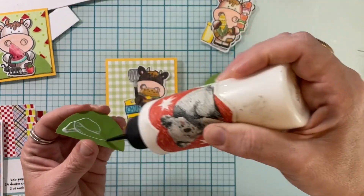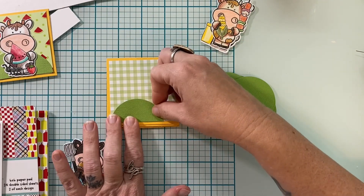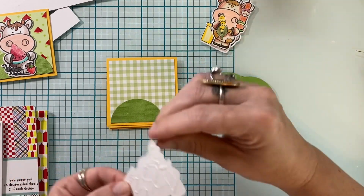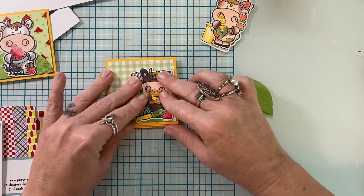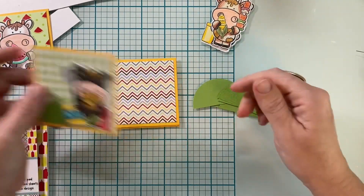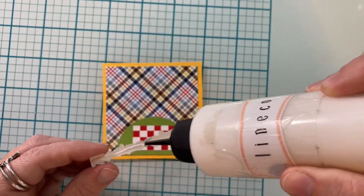Some of my cows I put in the center and some I put off center. The way I ordered my card panels just depended on where each cow was positioned on the square — so like this one's over to the right, I'll have one in the center, one to the left, and another in the center.